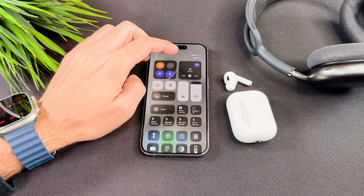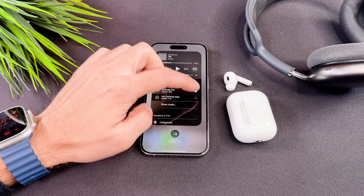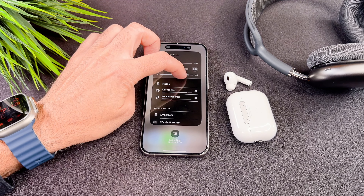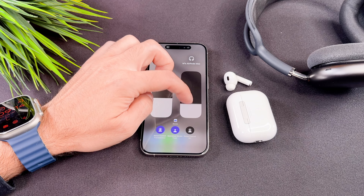Let me give you an extra tip. You can share audio with another pair of AirPods. If I take my AirPods Max out of its case, as you can see it shows up in the list and I can select to share the audio with it. I can adjust the volume for both AirPods separately and set the volume of both at the same time.